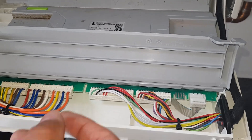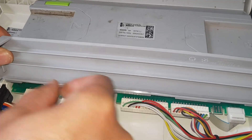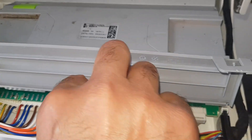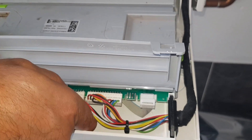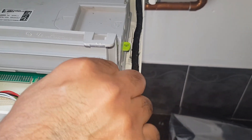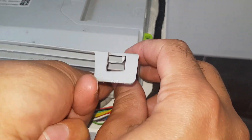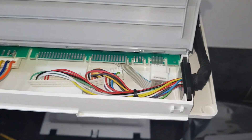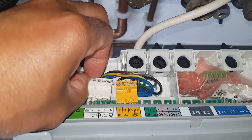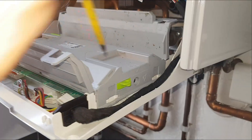We're now going to pull off the wires from the PCB — just slide them off. We took a picture before we did this so we can double-check to make sure they go back in the right positions. That's all done. You can see the colour coding, so you can't really go wrong.